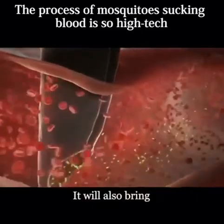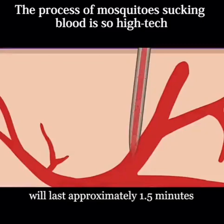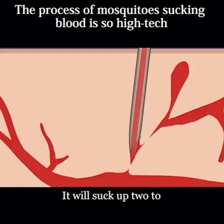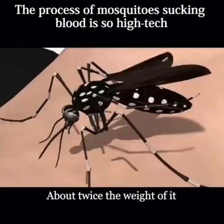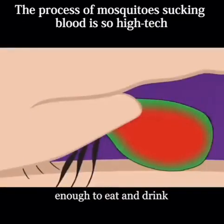While sucking blood, it will also bring viruses into your body. The entire blood sucking process lasts approximately 1.5 minutes. It will suck up 2 to 5 milligrams of blood, about twice its own weight. By the time you feel pain, it has already had enough to eat and drink.